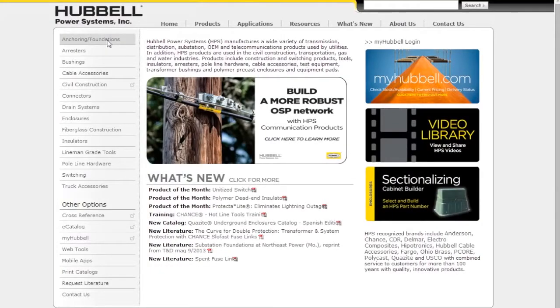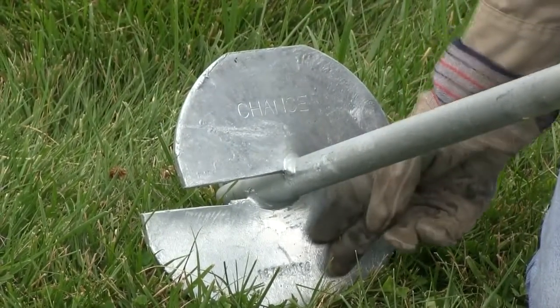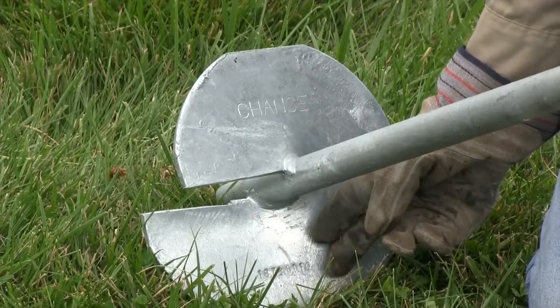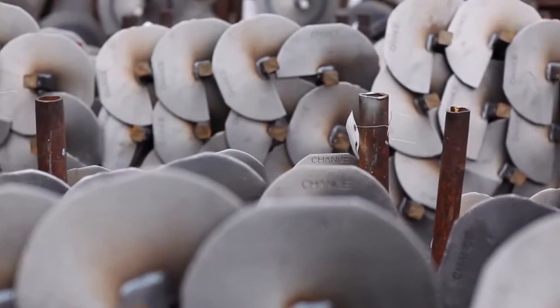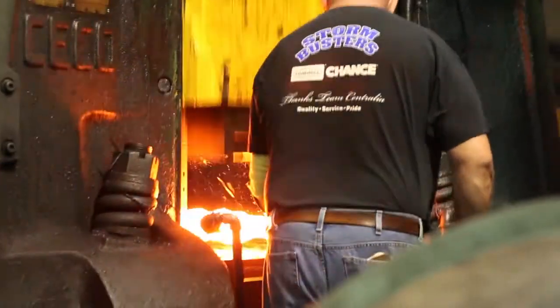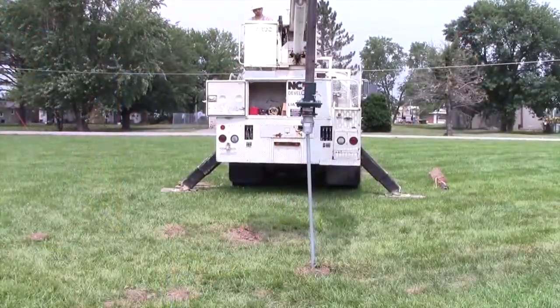Visit hubblepowersystems.com for complete product offering. Chance anchors are stamped with the Chance name and have a production tracking number that allows Hubbell Power Systems to trace the steel used to make the helix back to the steel mill. This assures you the steel meets the specifications we demand from our suppliers.